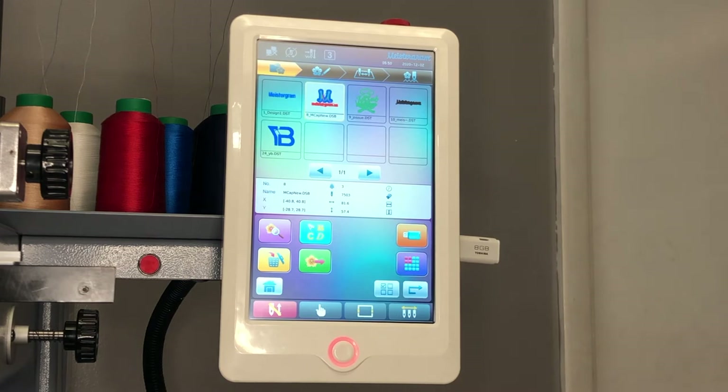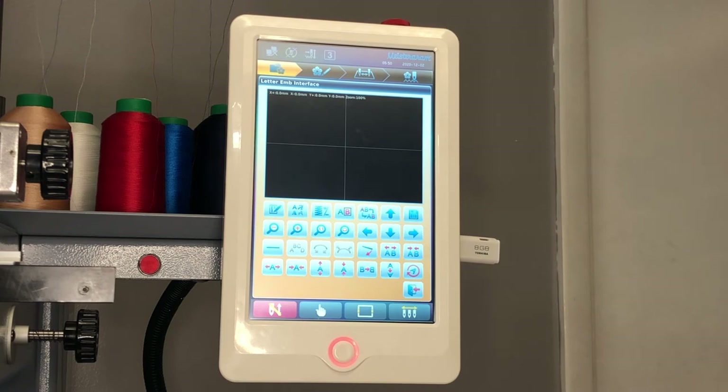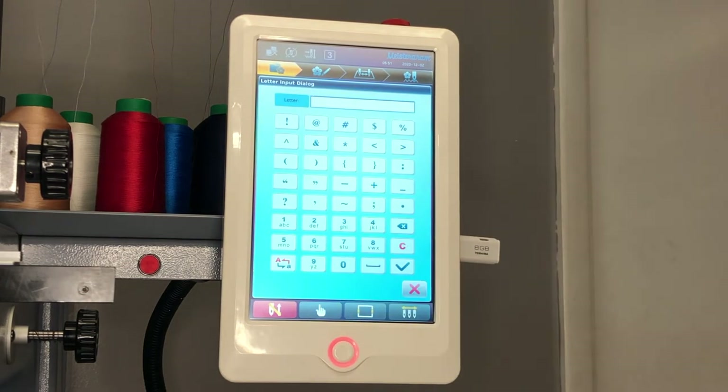Another option available on the A15 panel is onboard lettering. To locate the lettering, simply press the ABCD key on the screen. The onboard lettering option has several preferences such as font, density, skewing, stretching, curving, and mirroring. To operate, simply start by pressing the string key. This will direct you to a window where you can import your text.